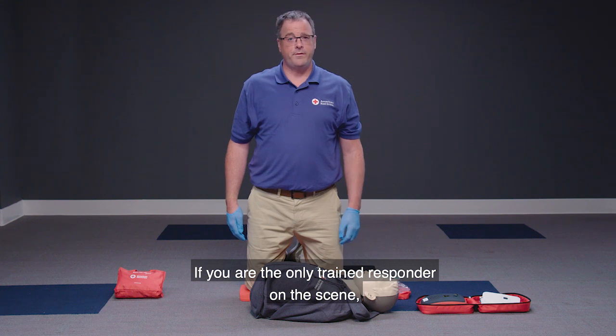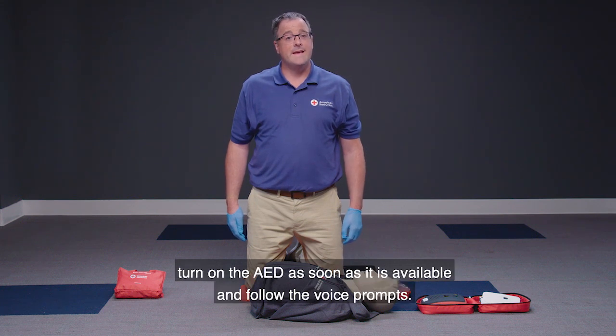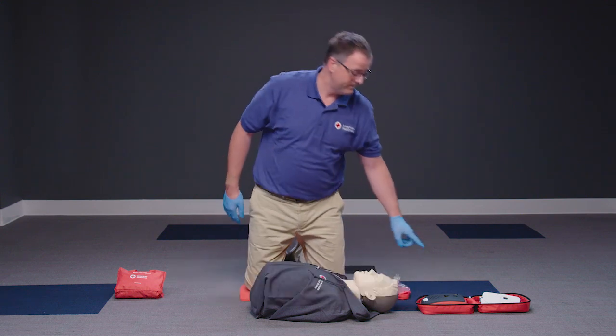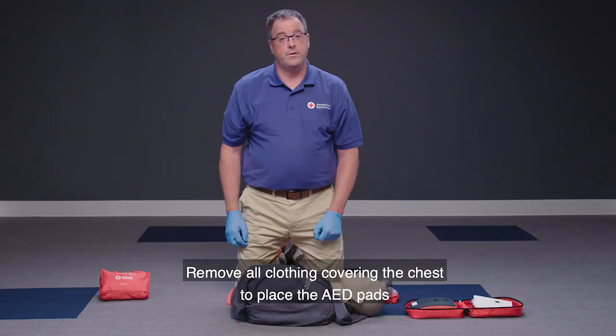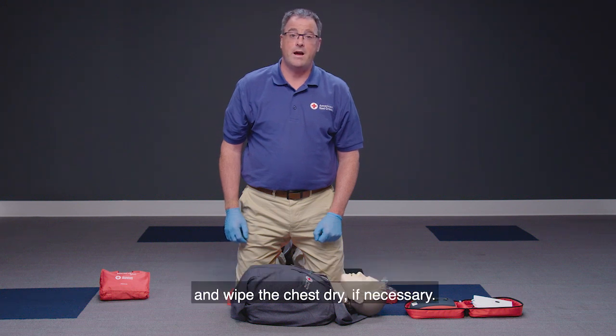If you are the only trained responder on the scene, turn on the AED as soon as it is available and follow the voice prompts. Attach pads firmly to the person's bare chest as shown. Remove all clothing covering the chest to place the AED pads, and wipe the chest dry if necessary.